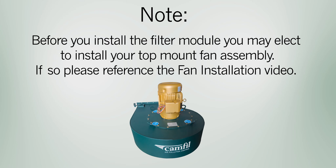Before you install the filter module, you may elect to install your top mount fan assembly. If so, please reference the fan installation video.